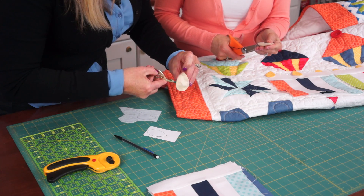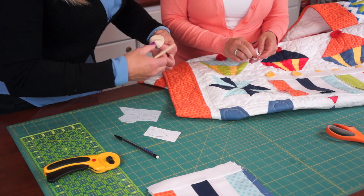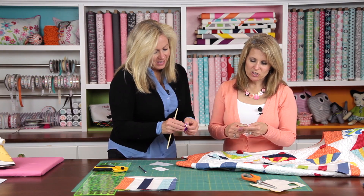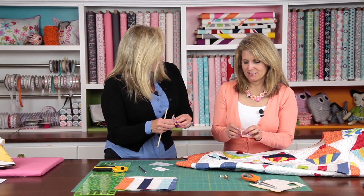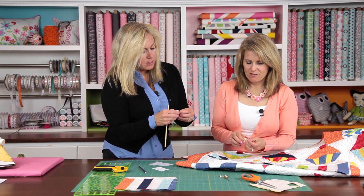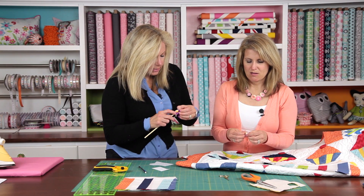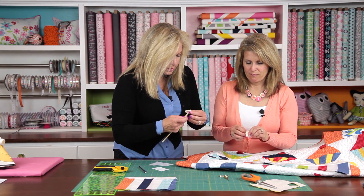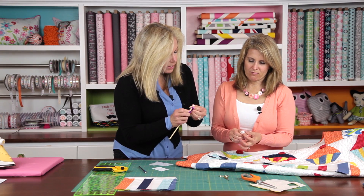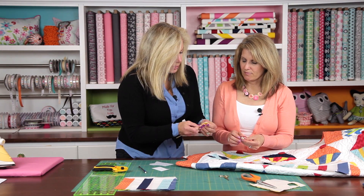Then grab this little part right here, make a slit, and turn it through that slit. Turn it with either a chopstick or something that will get your edges in — these are little. You can watch TV and turn your flames. We're doing 19 of these — one for each of the blocks, plus one on top of the birthday cake in the middle. Get them all done at once since they're all the same size. Once you've turned this, get that stick up into all your little corners and turn them out. Once you've got that all nice, press it. You'll have your blocks and all your little flames ready to sew on at the very end.